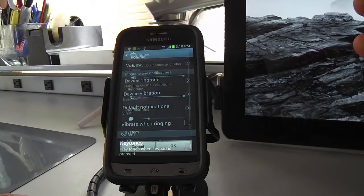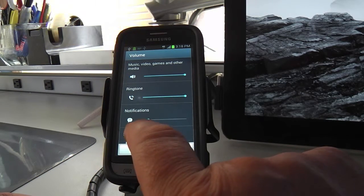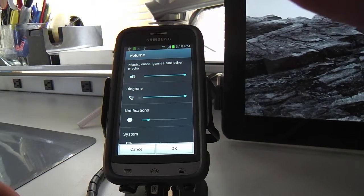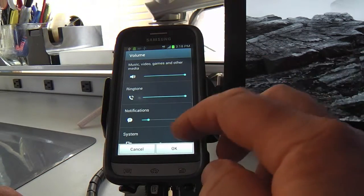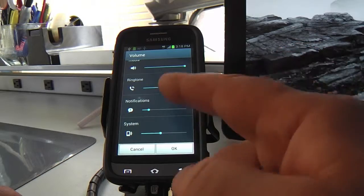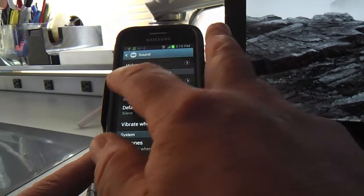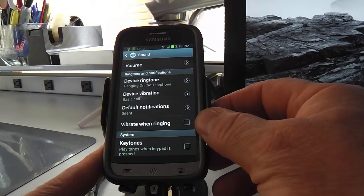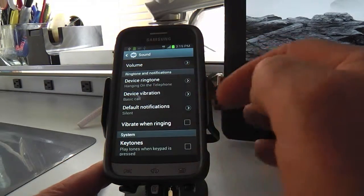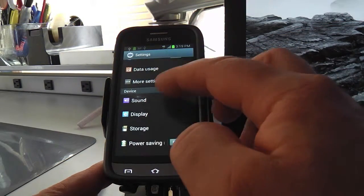Let's go to Sound. Volume — that's probably important. I've got all mine turned up: the ringtone, the speakers. But on notifications I've got it set real low because when this is sitting here at night I don't want beeps and buzzers going off just to tell me Virgin Mobile added some coupon. Volume, ringtones — I've got a custom ringtone I clipped off a Blondie song that I like. Device vibration, vibrate when ringing — all this stuff.